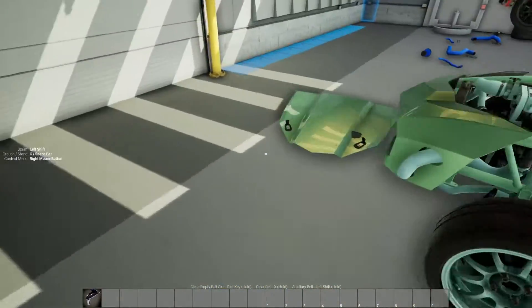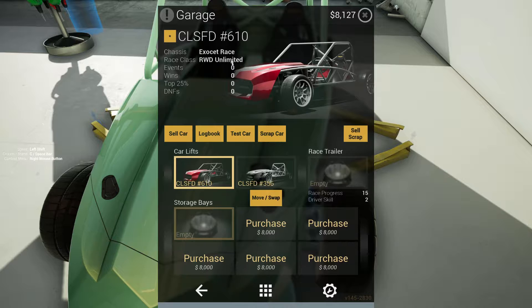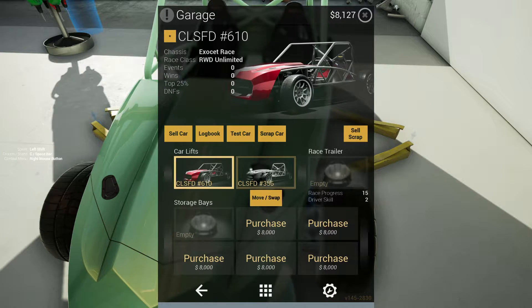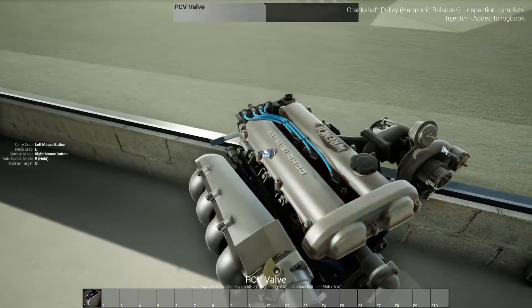I haven't raced it yet. I haven't had a race pop up for this class of car. So this one is a rear wheel drive unlimited, which this one is the same thing. This is the race model, and the one we just bought is the Exoset Sport. So I think we'll go ahead and just get tearing into it.